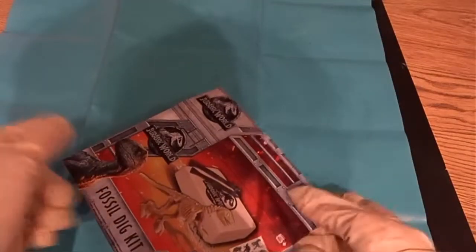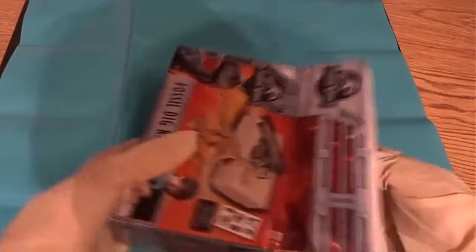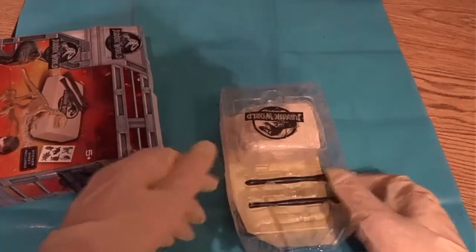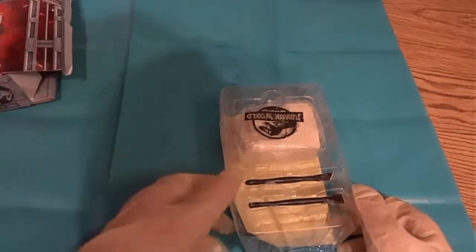Hi guys, we're back doing this. I kind of forgot I had this to be honest. I'm going to try and make as little mess this time as I can, but I'm not very good at that. And there are cats kicking about, so you can probably hear Milo jingling.